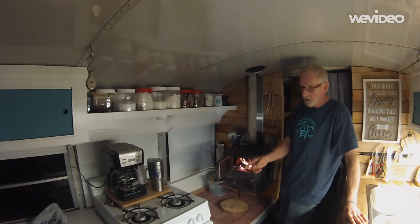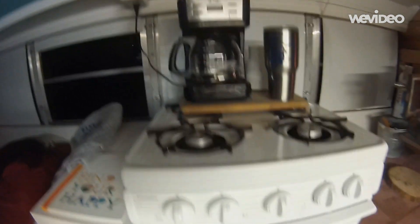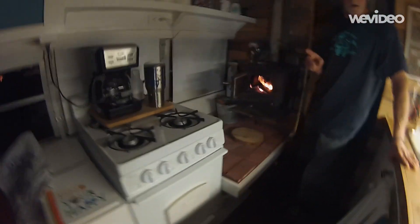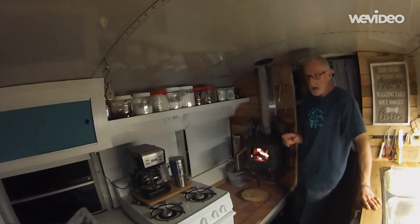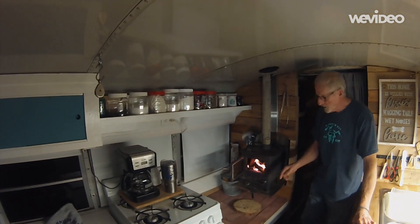The dry heat keeps it comfortable in here regardless of what we do, and we do a lot of cooking. Sandy loves to cook and we've got a little 20-inch stove here, so we feel that the wood heat being a dry heat keeps us much more comfortable inside the bus.